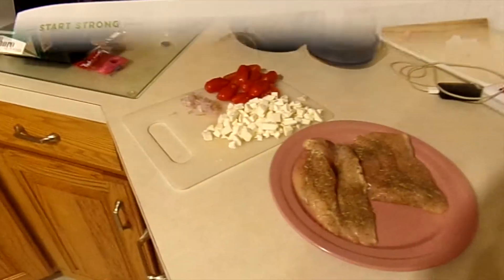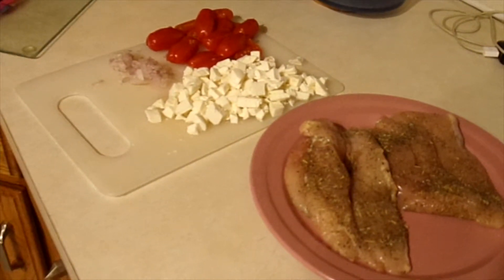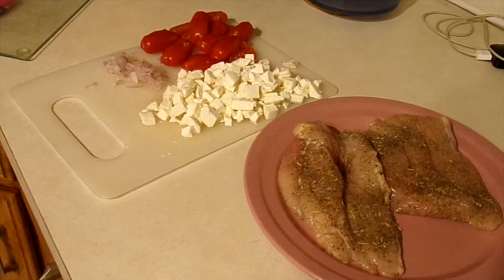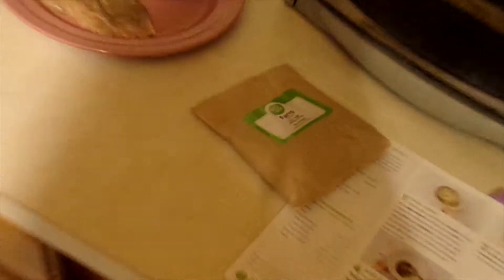That was extremely quick — it said prep time five minutes and it probably took us about four minutes. The shallots are about to go into the boiling water along with the farro. Once that gets moving, we'll be able to start the rest with the chicken and the good stuff — the tomatoes and the mozzarella.